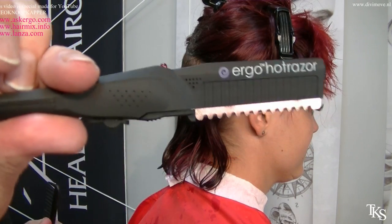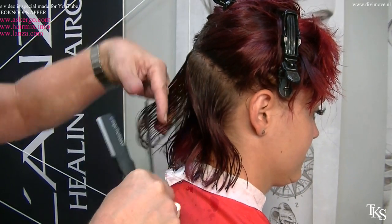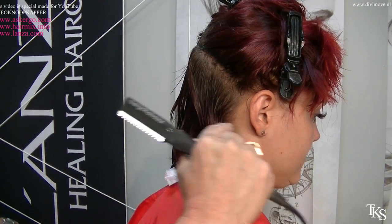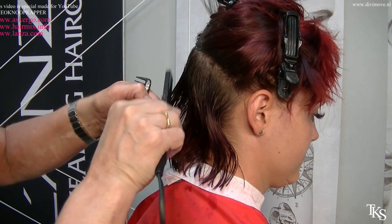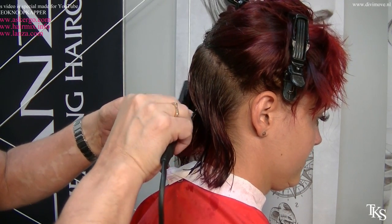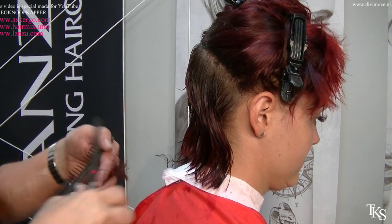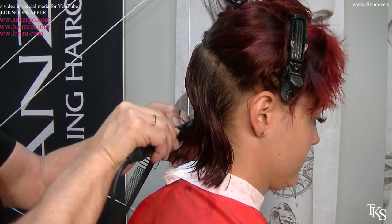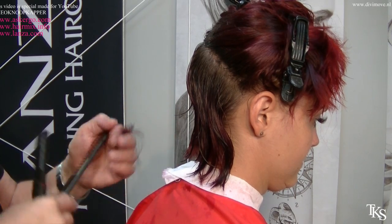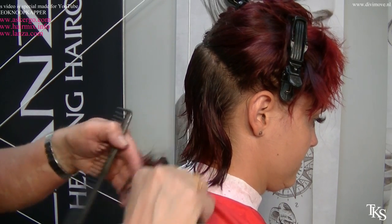I'm going to work with the new tool of AirGo — they sent me one. It's a wonderful new tool and I also have a new control light. Start on the center, knowing that I have to achieve a pixie outline. The nice thing of working with a hot razor is that you have no damage at all to the hair. I just love the tools, especially now that it's summertime — the damage on the hair from the sun is also immense. When you use a hot tool like this, you don't feel any pulling. It just gently travels through the hair, no force at all.